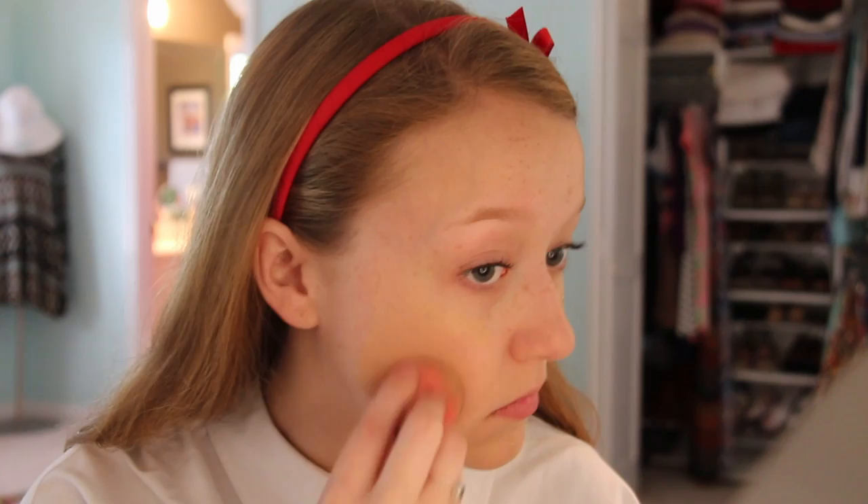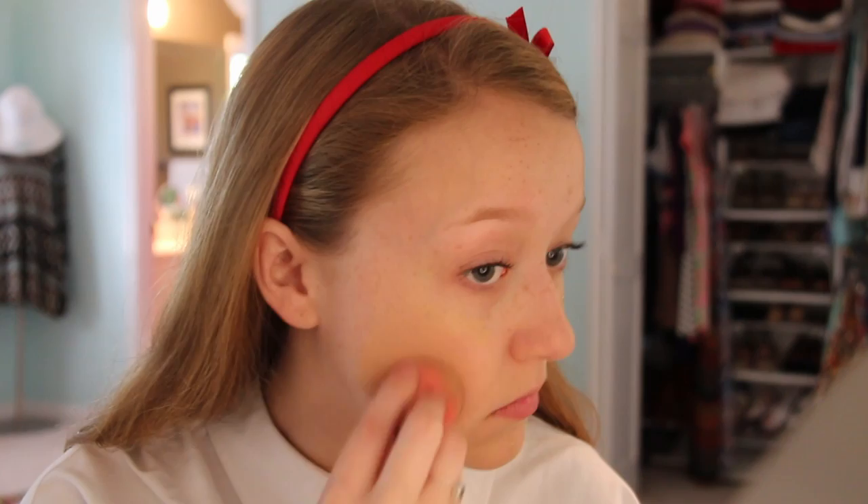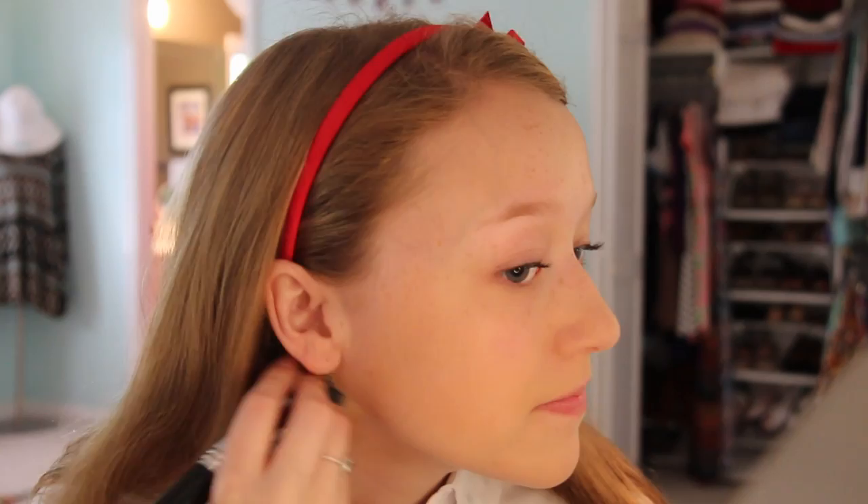Next I went in with my L'Oreal Foundation and squeezed a little bit onto my face. I realized when editing that it looked super yellow on my skin, but in person it looked a lot better — I think it was just the lighting. I blended it all the way out with my Beauty Blender and also used a foundation brush because I did not want my face to look cakey at all.